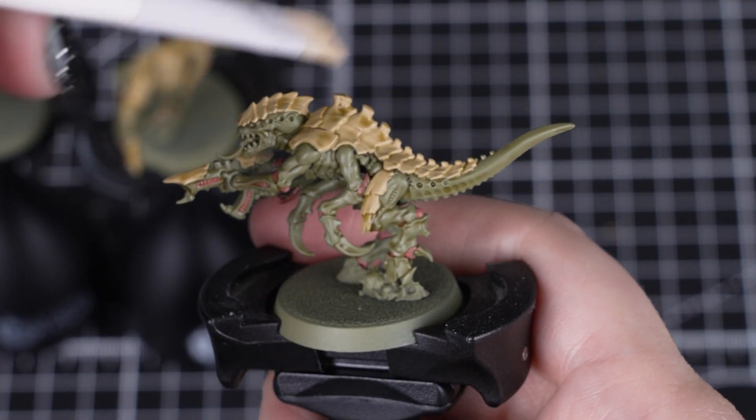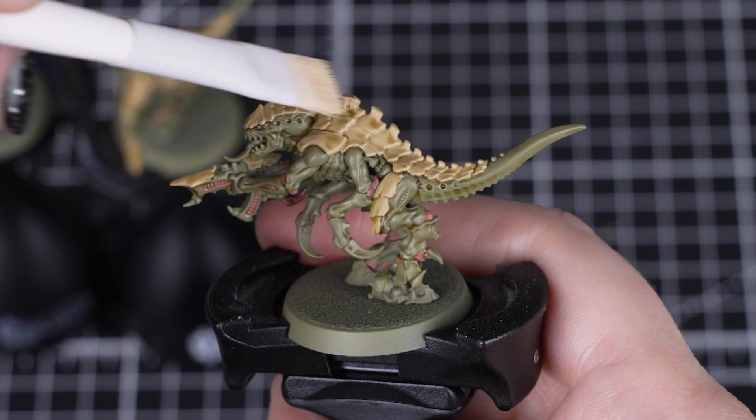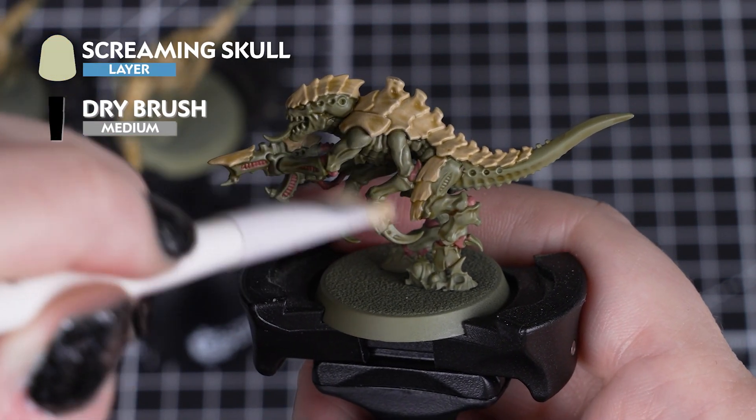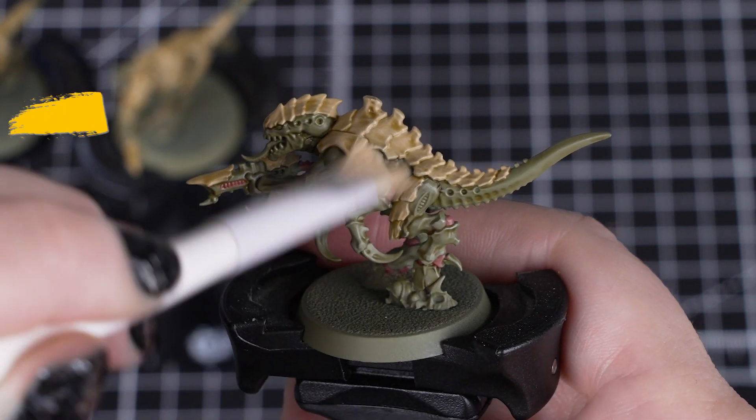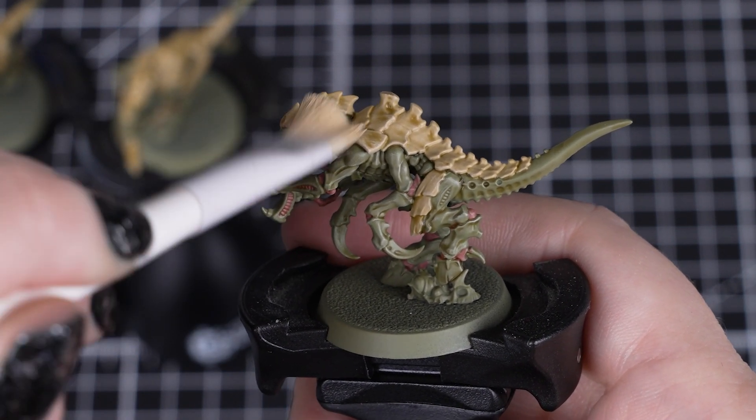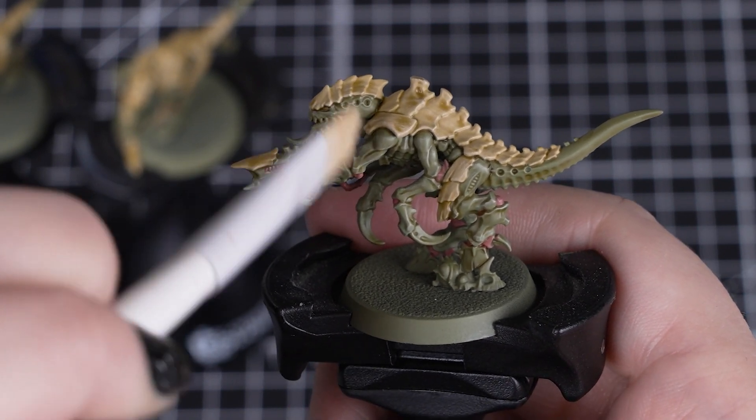And if you want to add a quick extra detail, we can dry brush the whole model with Screaming Skull. We'll do this step now, as we don't want to get this paint on the next colours. This brings out all of those raised edges, giving our model even more depth and character.